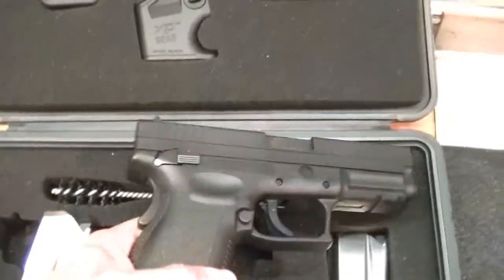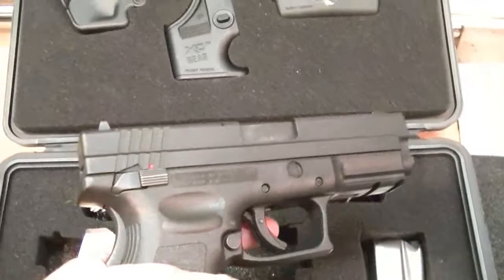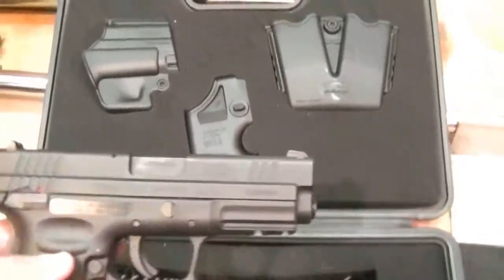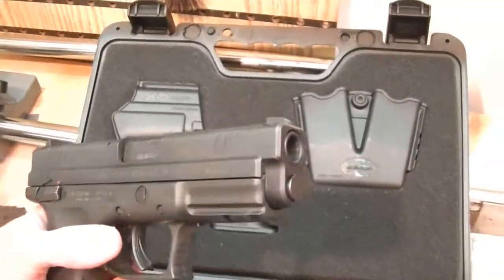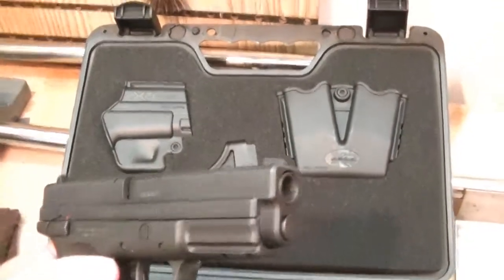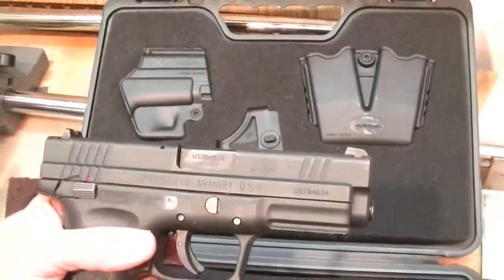I am just not a fan of Springfield's XDs and XDMs where they have the grip safety — I just don't prefer that. Another thing I don't like about the XDs and XDMs: from this angle you can see the distance from the trigger, from where your hand is, to the bore. On these, it's very high.